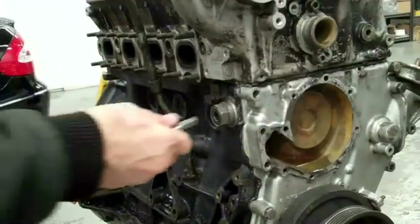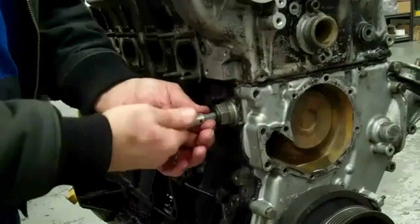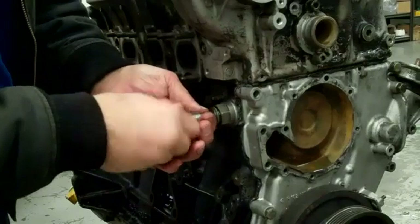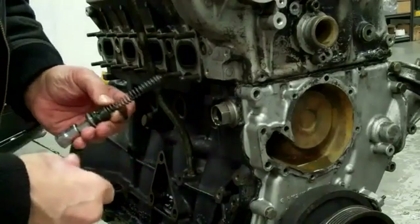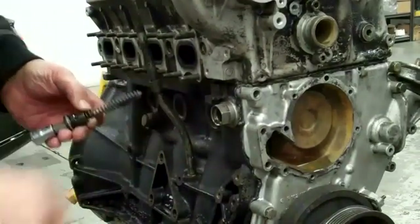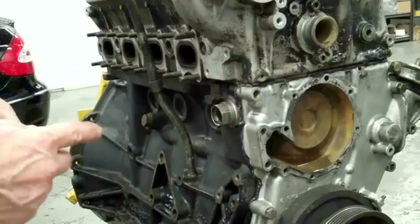Here's the tensioner. I looked through the instructions and they said nothing about this being a ratcheting tensioner. In all fairness to the hobbyist that put this thing together incorrectly — it's not even in the Mercedes-Benz instructions. And on top of that, one of the best Toyota mechanics I ever worked with mishandled one of these and destroyed an engine. So it's just something you kind of have to know: take this part out before you do anything with loosening the chain.